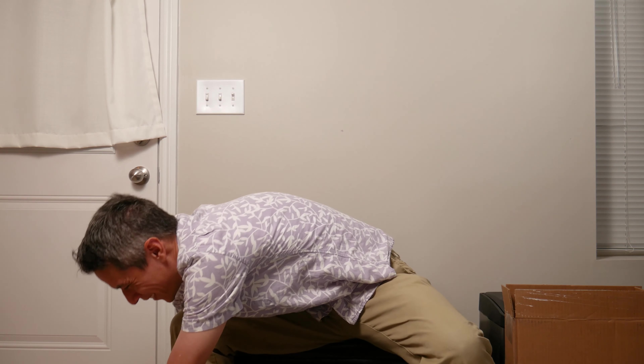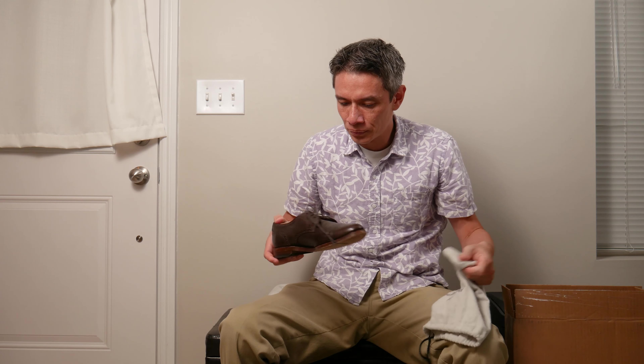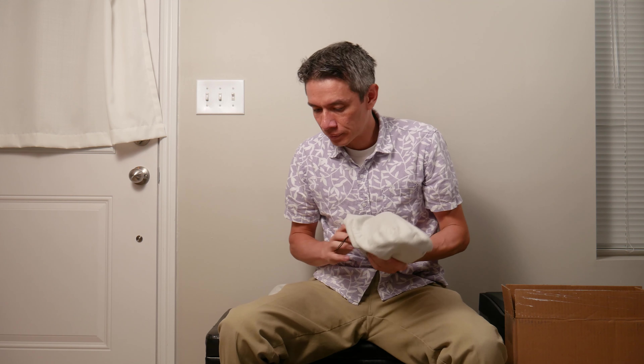Earlier today I was wearing some Allen Edmonds — you can see them right here, I just took these off a few hours ago. Some Allen Edmonds 6th Avenue shoes, and I wear 10.5 in Allen Edmonds. For fitting, that might help some of you, it might not. For Nike shoes I wear 10.5 and they're pretty snug — sometimes I wear 11.